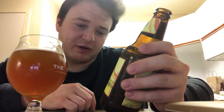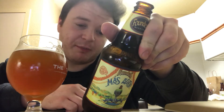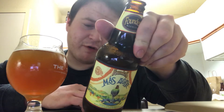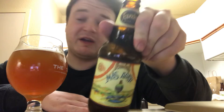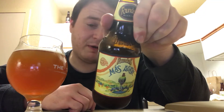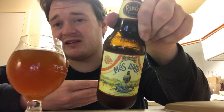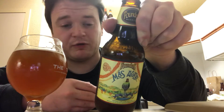It was bottled April 23rd, 2019, at 10% alcohol by volume — that's relatively tame for a barrel-aged beer. Normally when you age a beer six months to a year, and I'm not entirely sure how long this beer was aged since it doesn't state that on the label, a very good barrel-aged beer is at least 12% alcohol by volume for the most part.